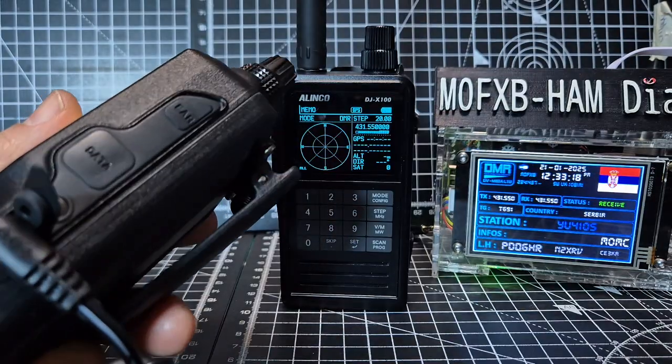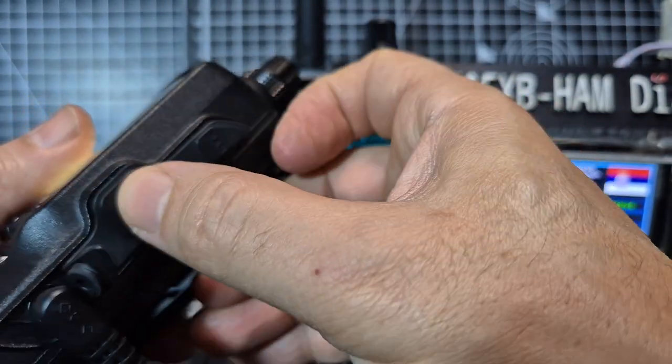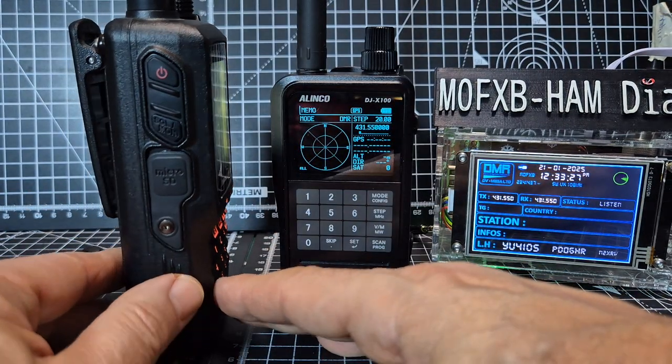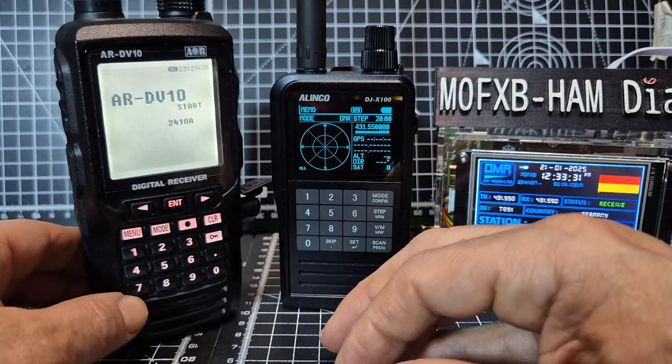It has got software to program it. You've got a data connection there — same as the Uniden one. 3.5mm jack out as well. Power. Monitor squelch as well. Micro SD card.